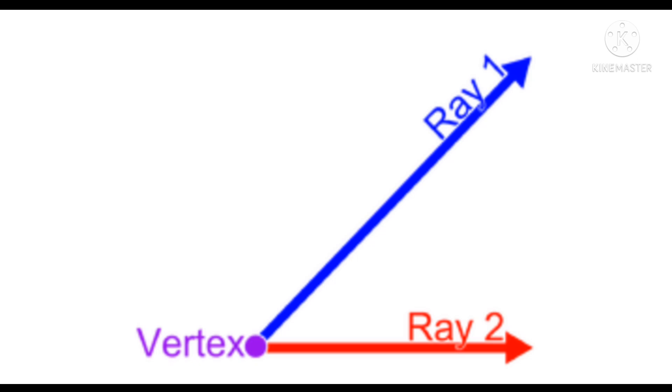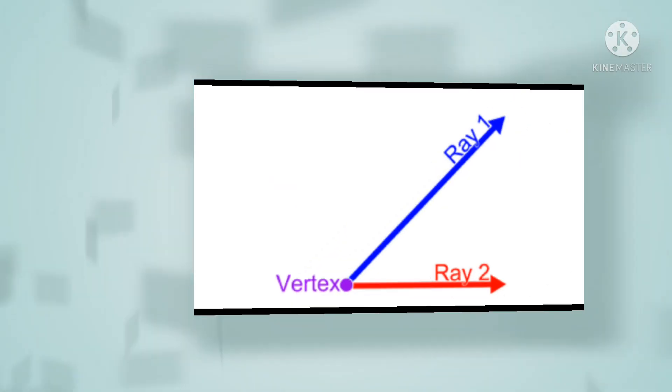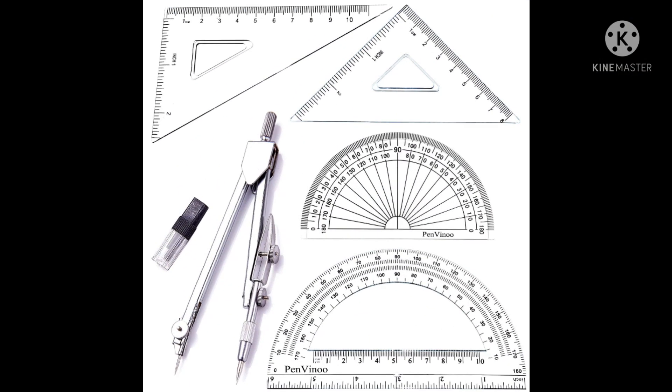When two straight lines meet at a point, they generate angles. The meeting point is called the vertex, and the two straight lines are called the arms of the angle.